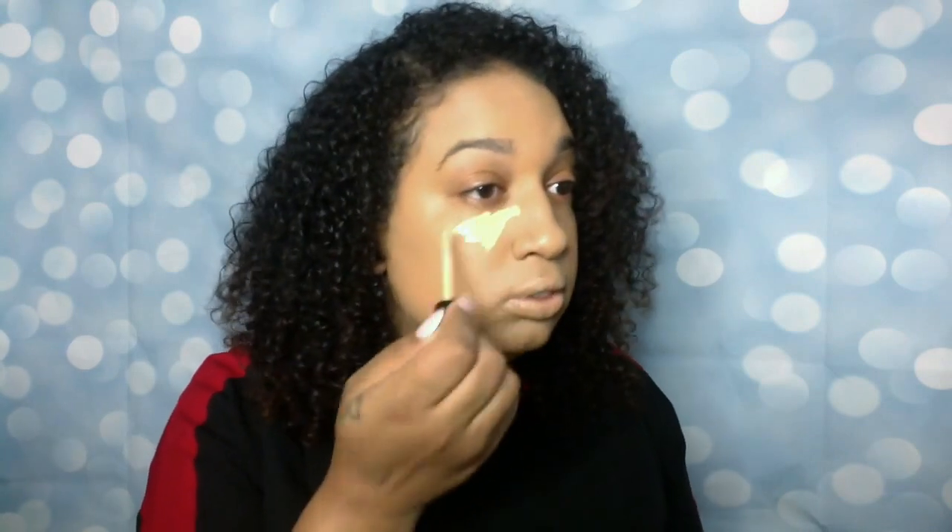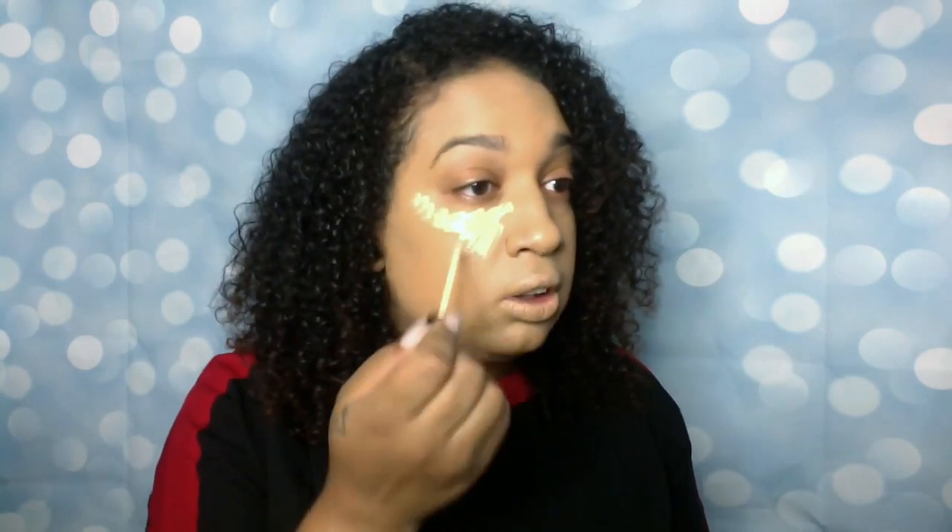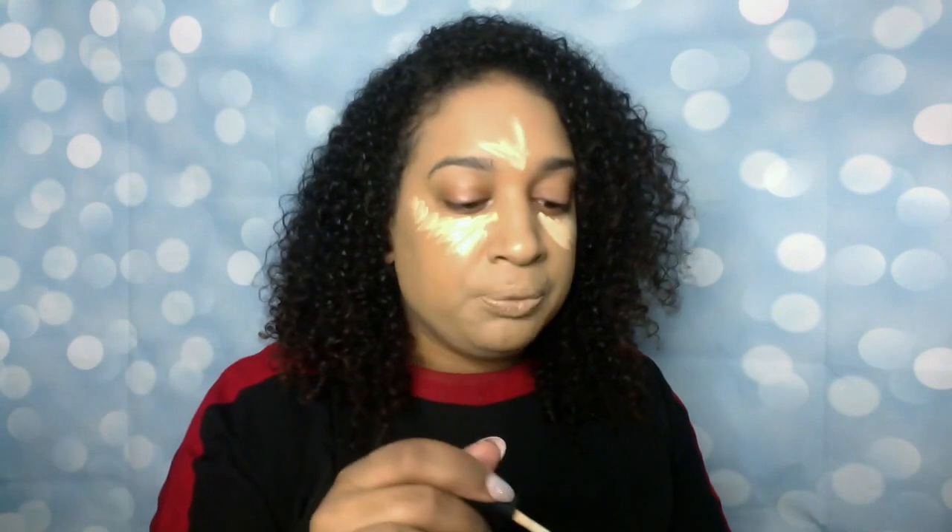I'm gonna follow in with the Smashbox Studio Skin 24-hour waterproof concealer — this shade is light warm. What's great about this look is that you're gonna be able to switch it out with whatever you have. Everything I'm using has so many different shades and textures that you don't have to get stuck with the look I've created — you can customize it for yourself, and it's perfect.